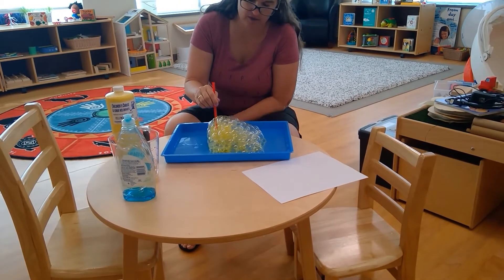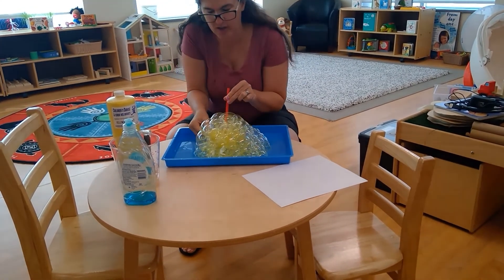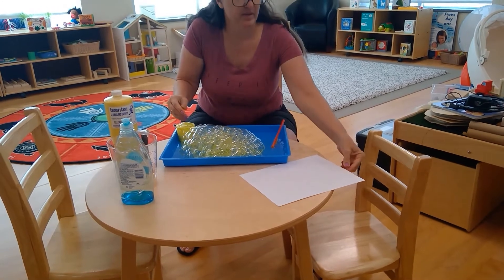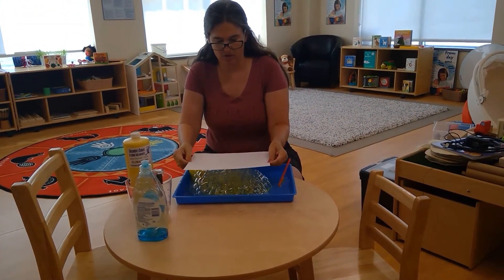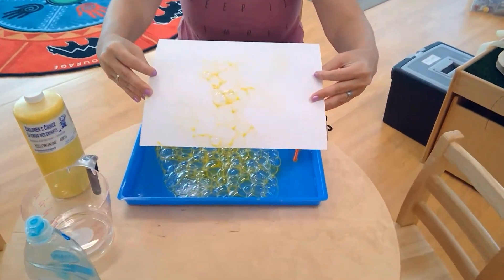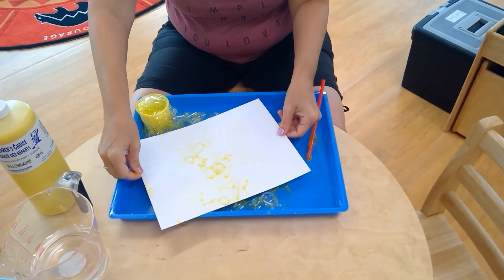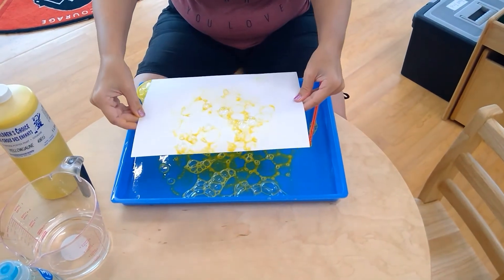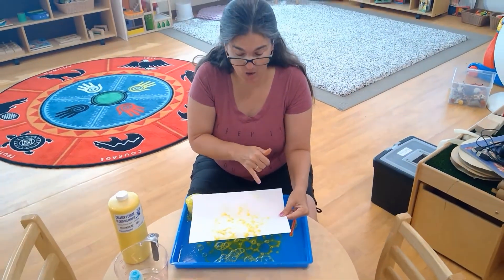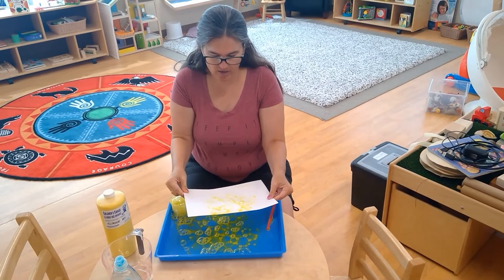Much more yellow in the bubbles this time! We pull it out and place our paper on top. You can see the prints of all the different bubbles — some are sticking and some popped. It kind of reminds me of a honeycomb since we're using yellow. That's my favorite way of doing it, but you can experiment all different ways to see what kind of designs you get.